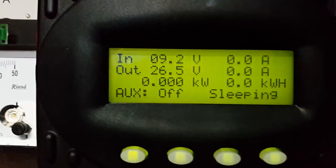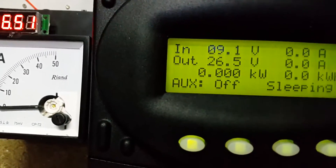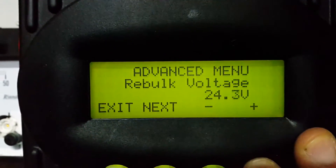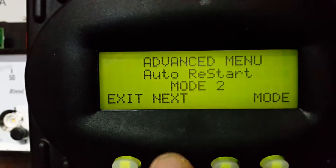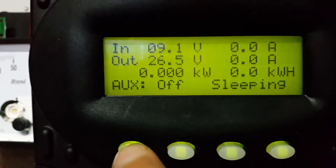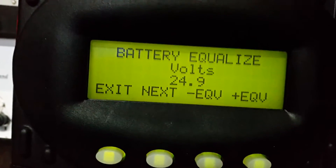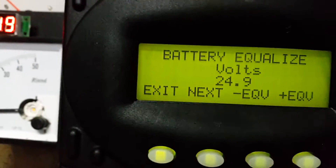I need to set my equalized voltage — I'll go into the menu and go to EQ. That's just going to be 3.6 per cell, which is the recommended charge voltage, so I'll do the equalization tomorrow to get them all top balanced. That's 28.8 volts. I'm also going to set the absorb time parameter to one hour — that's the time it holds at the fully charged absorb voltage of 3.45 per cell, 27.6 volts. I'm using 3.45 to extend the battery life.